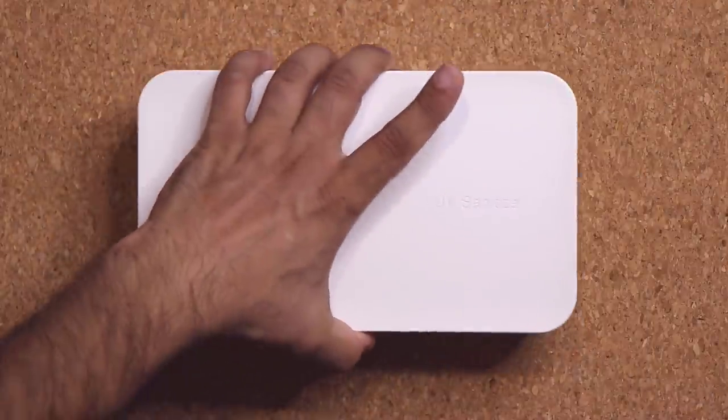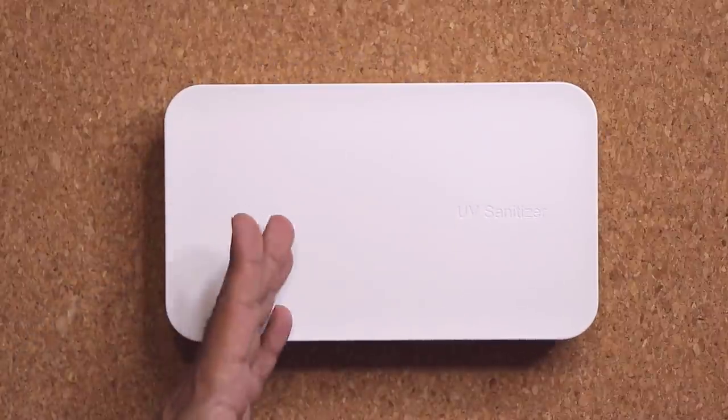So we are going to put all this aside and concentrate on the actual UV sanitizer.